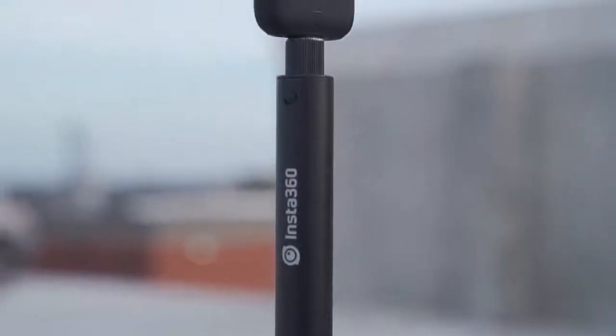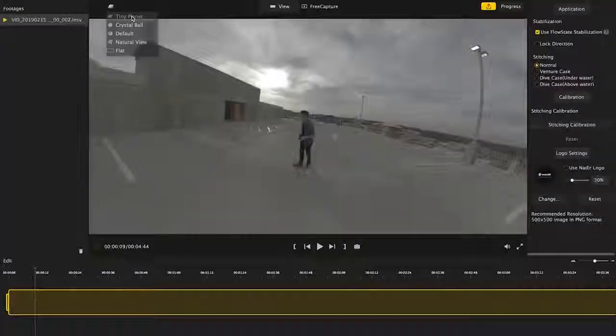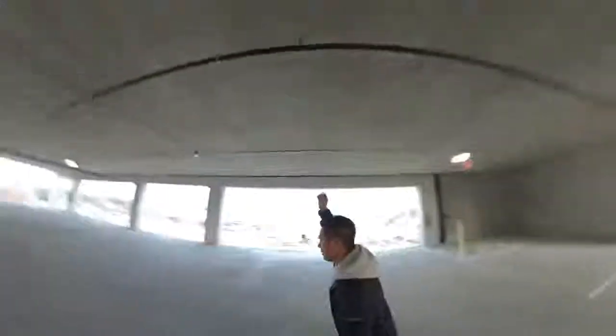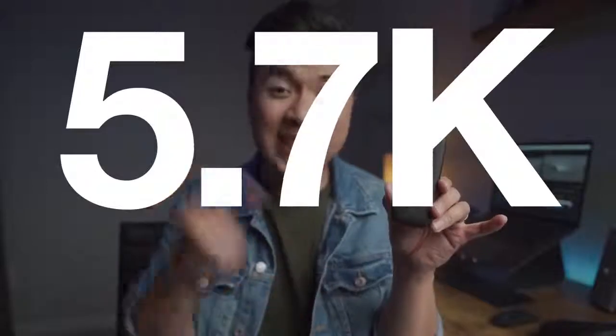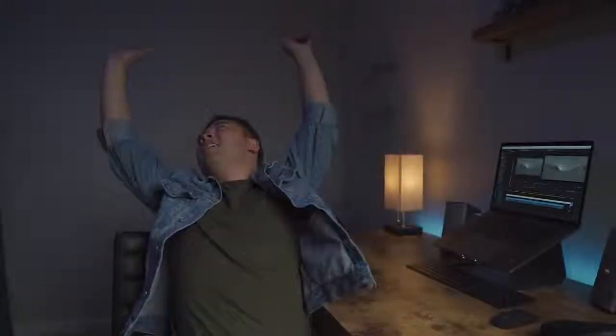While you can do all the cool things a 360 camera can do — like a tour of a room, the tiny planet effect, or even the bullet time effect — the one feature I find the most useful is the ability to reframe your shot. The cool thing about this camera in particular is that it shoots well beyond 4K. This tiny beast shoots 5.7K at 30 frames a second.